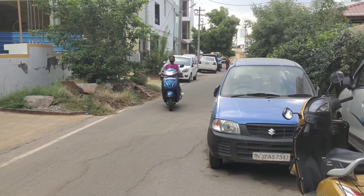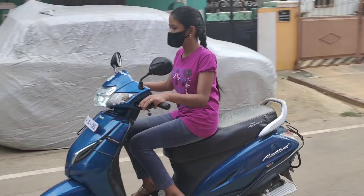Hello friends, welcome to Konimathur. We are going to see how we can use two-wheelers. It is a very useful video.